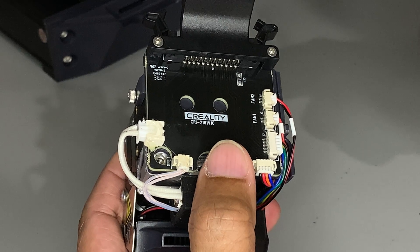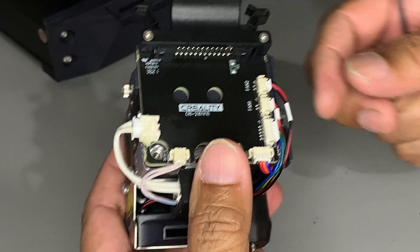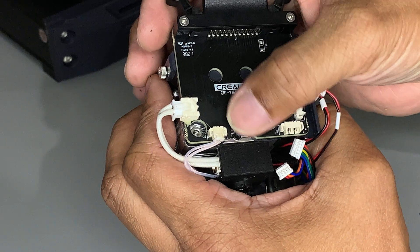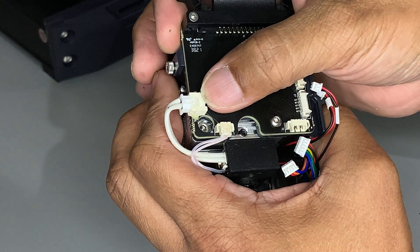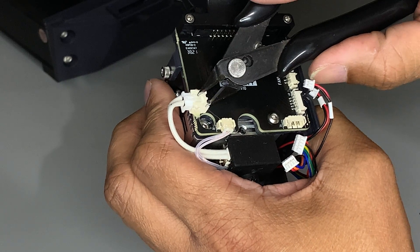If you're not comfortable disconnecting these, take a picture before you disconnect them. The heater cartridge and the thermistor have glue on them, so just remove them carefully. Make sure you don't damage any parts.